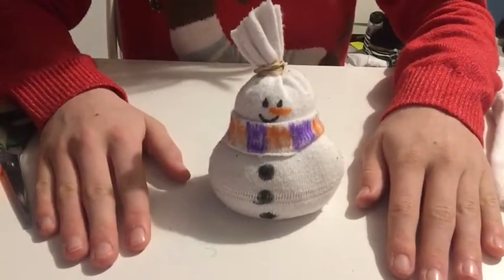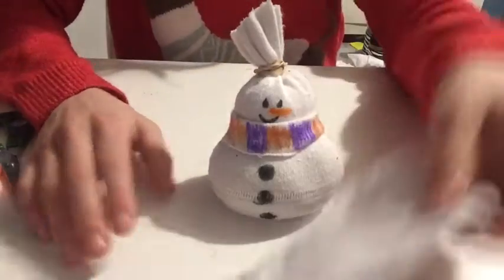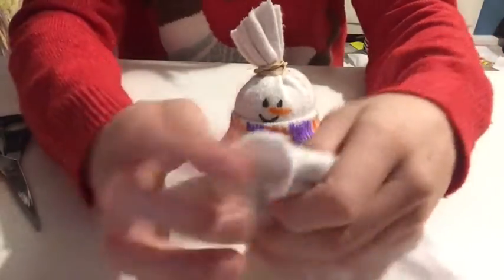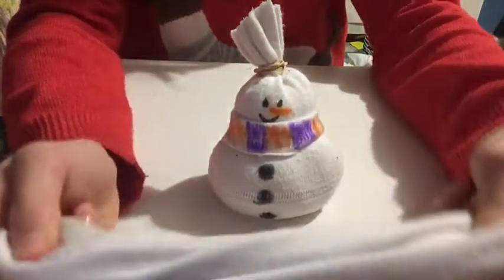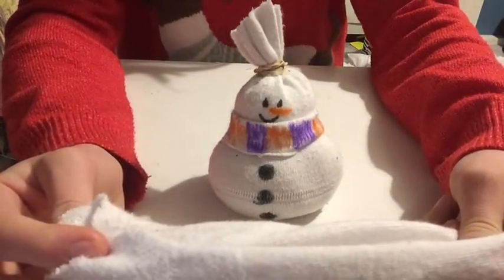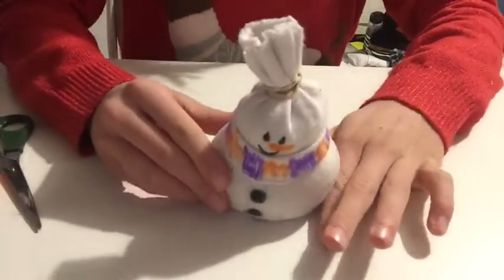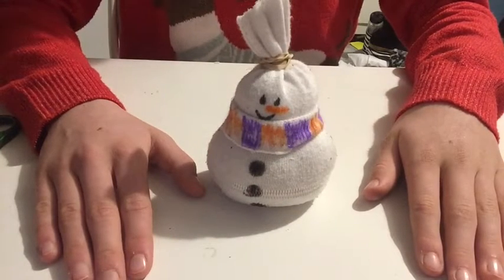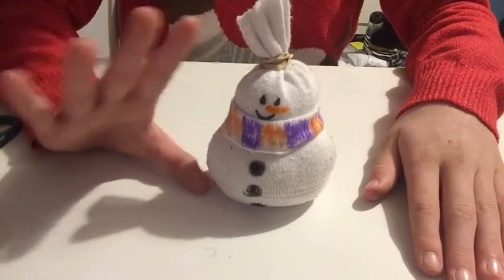If you want to add other decorations, use the remaining of your sock, or to make another sock snowman you can just tie the bottom and the top to fill up your snowman. We hope you enjoyed making your sock snowman. Thanks for watching, bye guys!